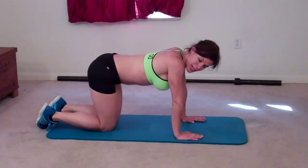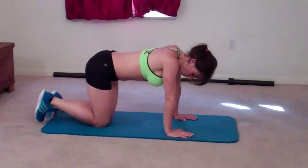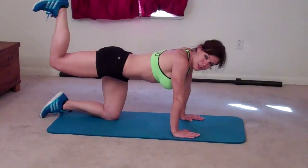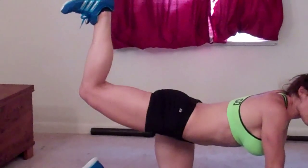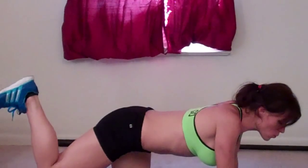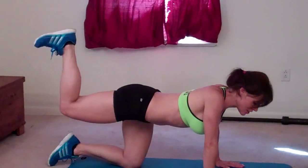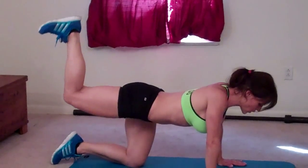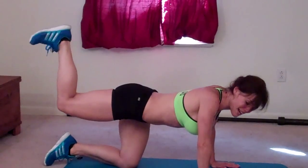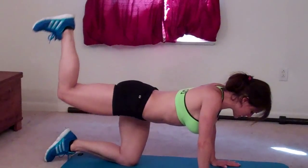Turn over and come onto your hands and knees. Hands should be directly below your shoulders, fingers spread. Lift your right leg keeping it bent, flexing your foot so your heel presses toward the ceiling. Keep your back as still as you can — we don't want to bend your back, you really want to isolate your glutes. Keep pressing that heel all the way up. Completing 15 reps on the right side.